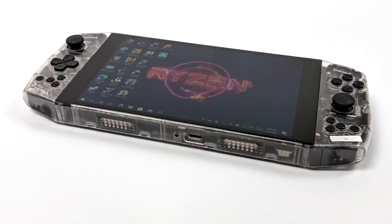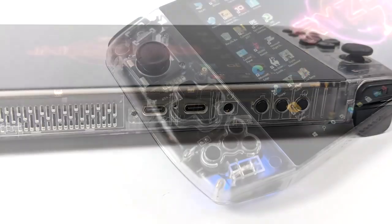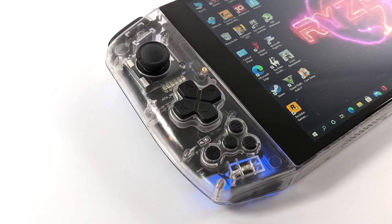Taking a look at the bottom, we have dual stereo speakers and a single USB Type-C port which acts as the charger. Around to the top of the unit we have two more USB Type-C ports, a 3.5 millimeter audio jack, power button, and volume control. This does have built-in controls, and over on the left-hand side we have a single analog stick, a D-pad, a start and select button, and an H button that functions like an Xbox button bringing up your menu inside Windows.